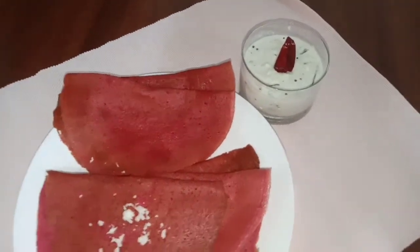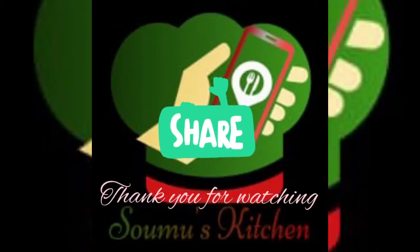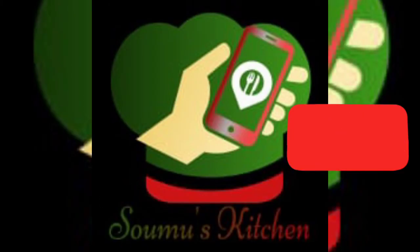I will try to get it from here. We will also try the best way to get it to the next episode. Thank you.